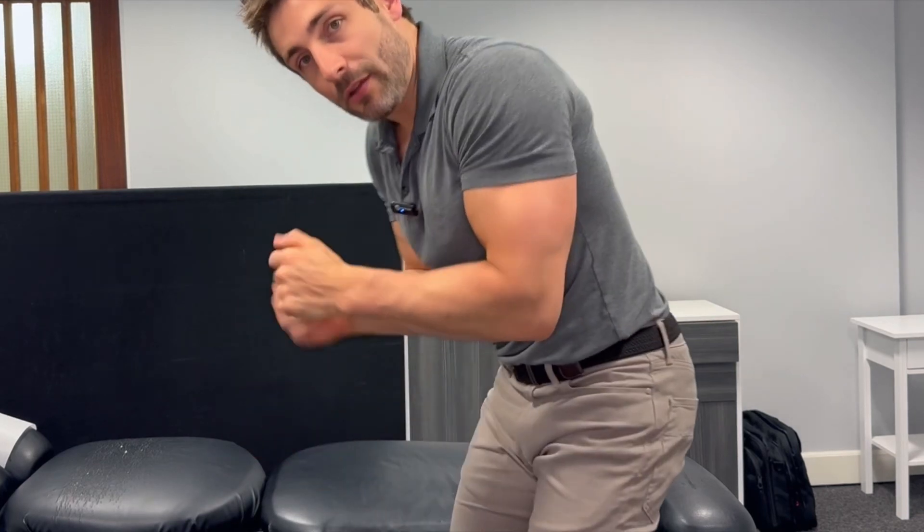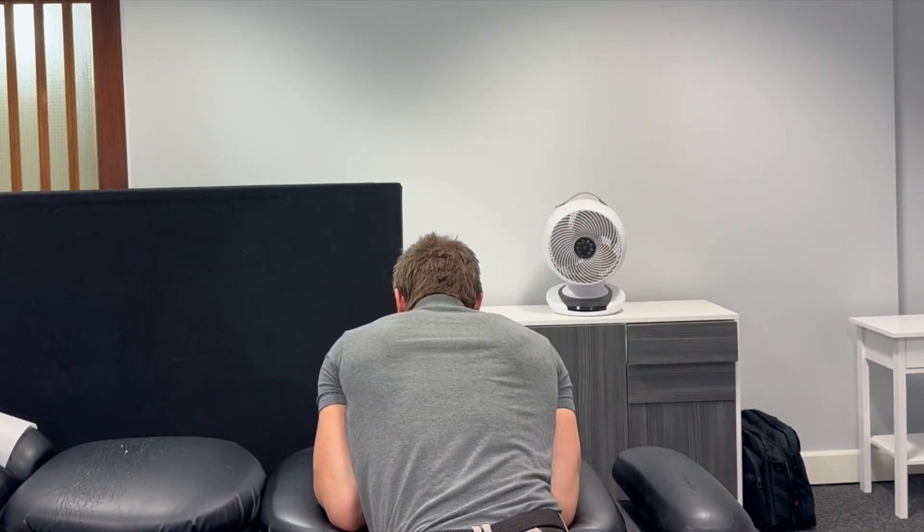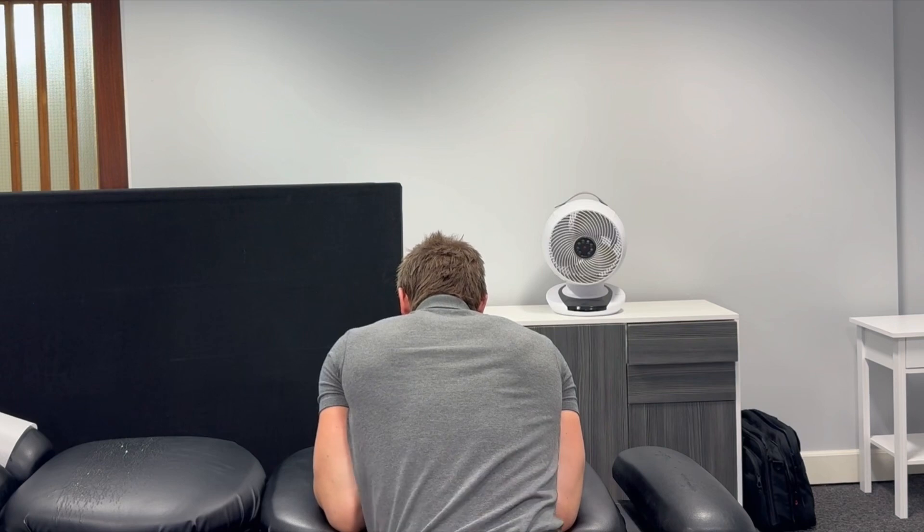The last exercise is to decompress your lower back. Hands on the edge of the chair, hips off, and let your hips drop. Another way to do this is on your kitchen counter at home — hands on, hips off, and let your hips swing for traction.